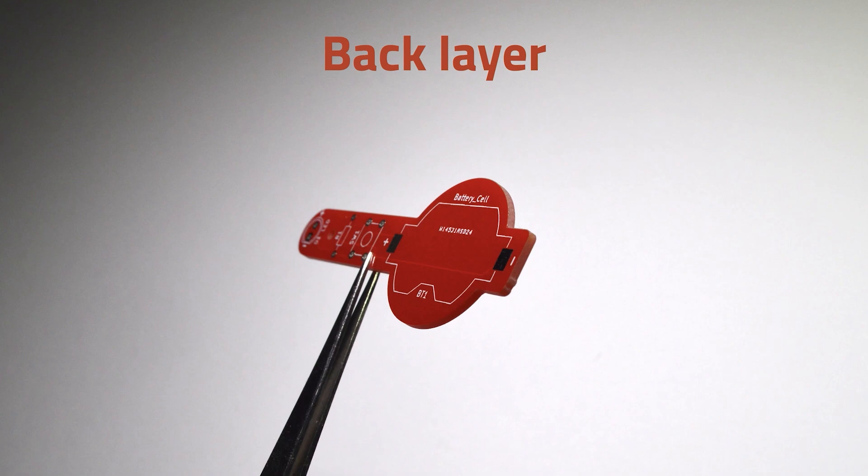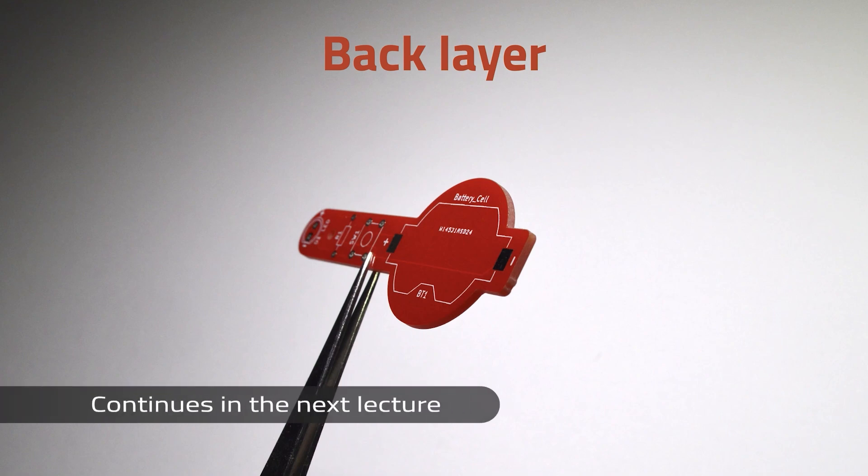And a view of the side so you can see the thickness of this PCB. This is the standard 1.6 mm thickness.